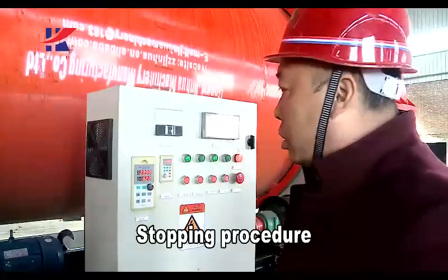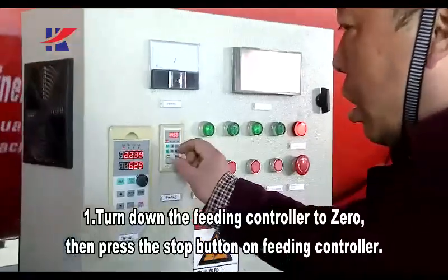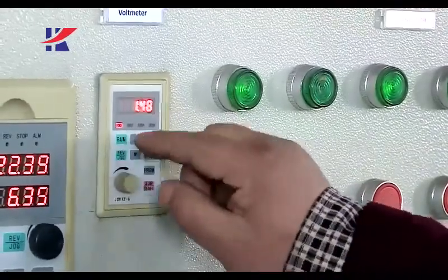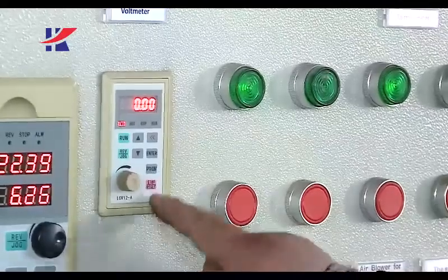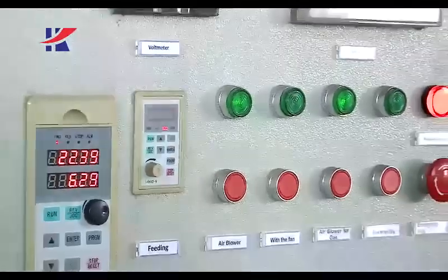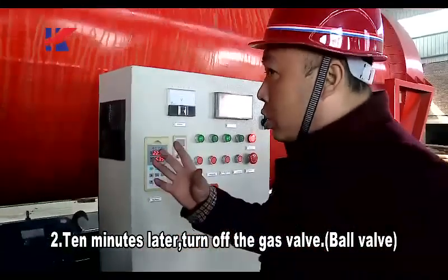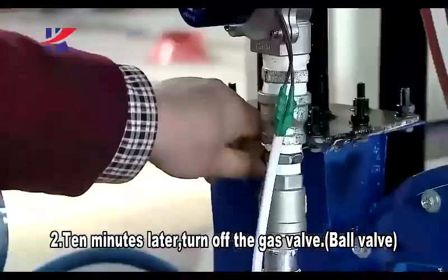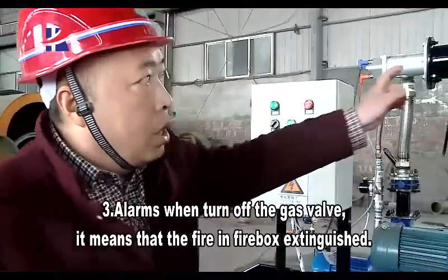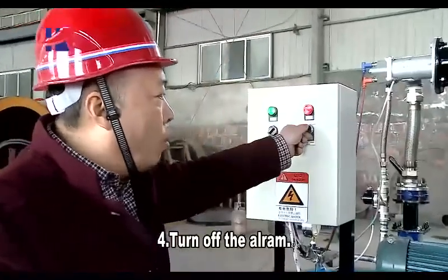Stopping procedure. First, turn down the feeding controller to zero, then press the top button on the feeding controller. Second, 10 minutes later, turn off the gas valve — the gas valve is also the ball valve. Three — the alarm will sound when you turn off the gas valve; it means the fire in the firebox has extinguished. Four — turn off the alarm.